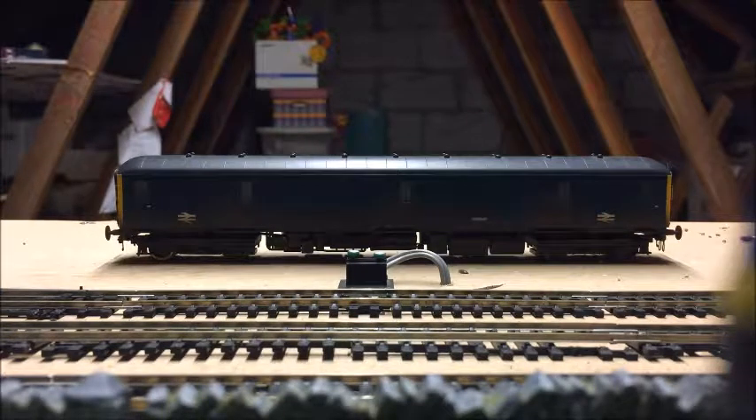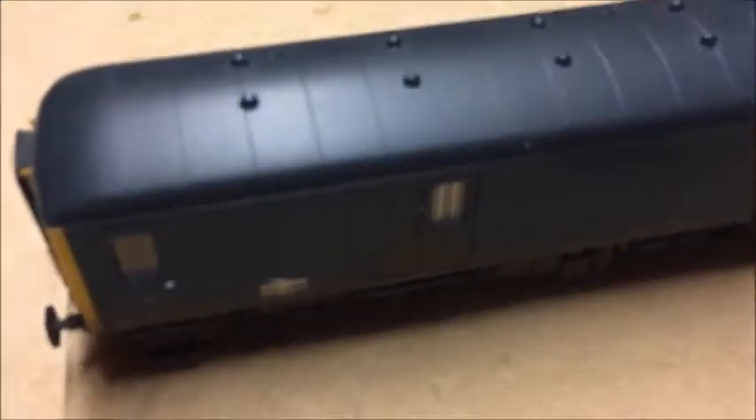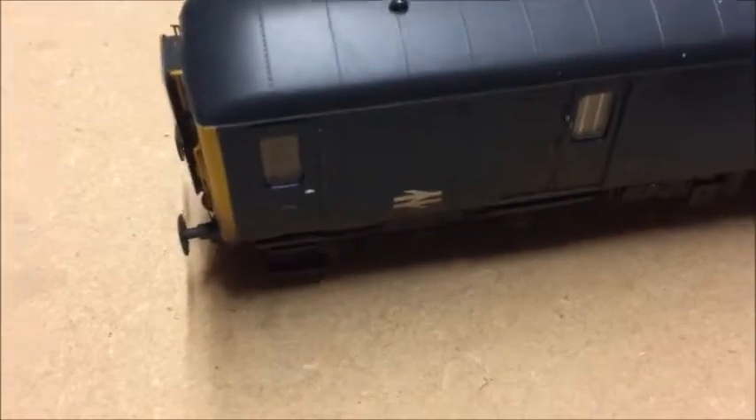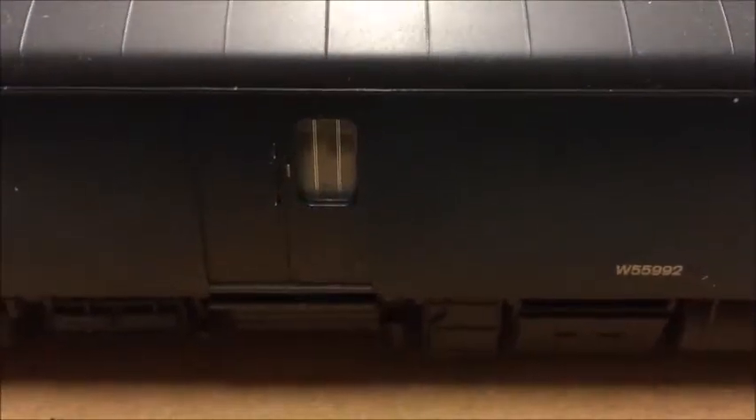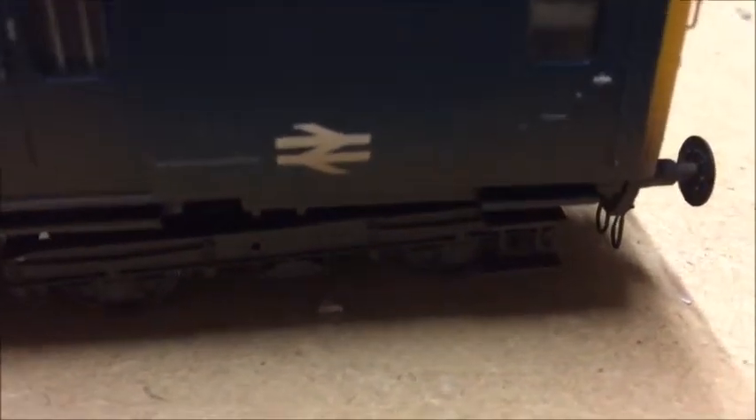So it's BR Blue as you should be able to see — I'll bring you in a bit closer. You can see straight away that it's pretty well detailed. You can see the various parcels doors along the edge. I think you can just about make out the weathering as well, which is mostly at the bottom on the door there. And the BR logo, running number, and so on — the usual.